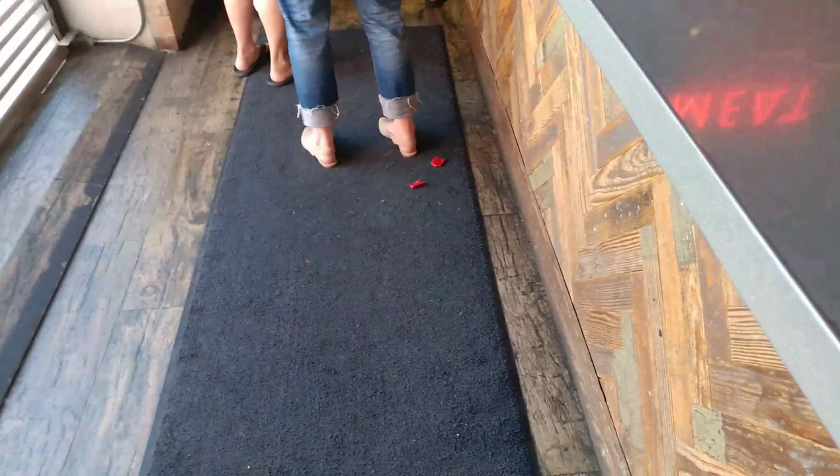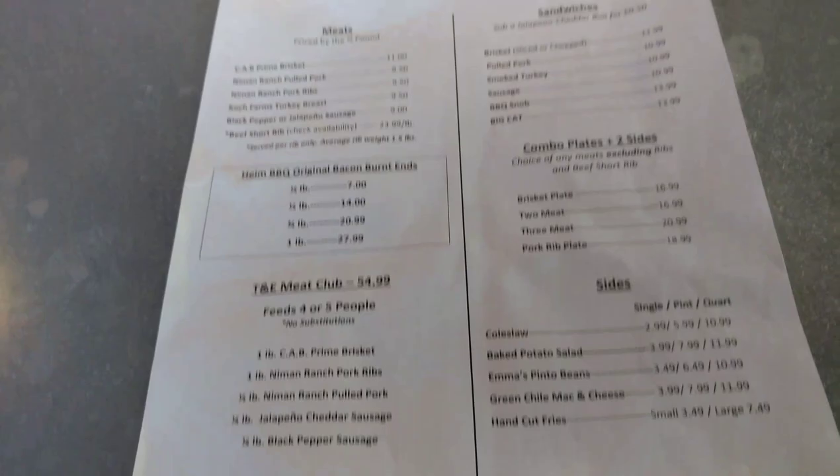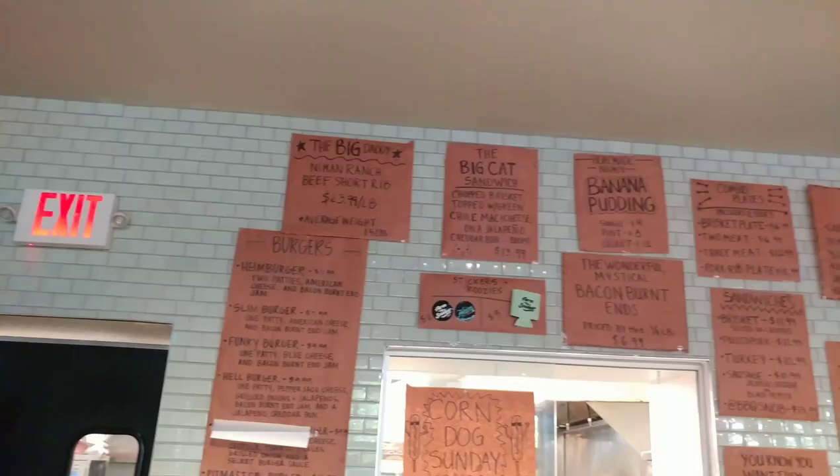I was looking for collard greens on the menu but I didn't see it because they're only available on Wednesdays. If you want collard greens, you've got to come to this place on Wednesdays. I'll give you a quick view of the menu so you can see the prices, then I'll show you the back wall where the cashiers are, which is another breakdown of some of the combos, deals, and prices.